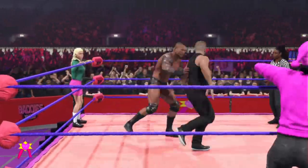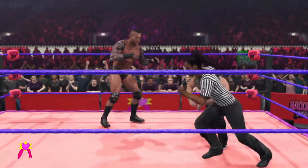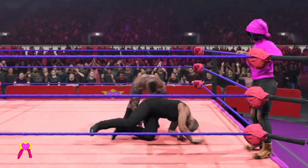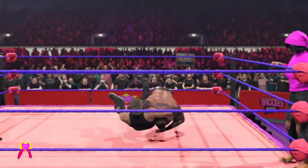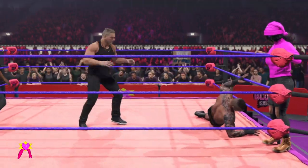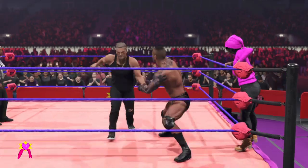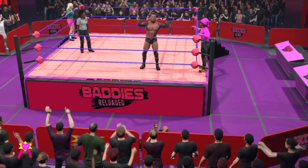He is fired up now. Uppercut — that'll knock you silly. The clothesline! Beautiful athleticism on it. DDT! Orton so evasive. Orton firing up. The voices are talking to him.